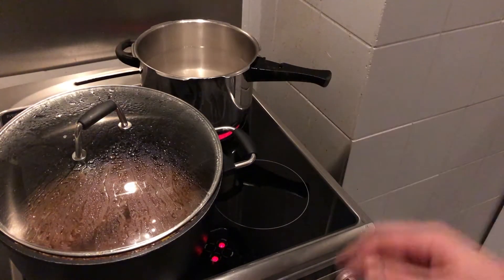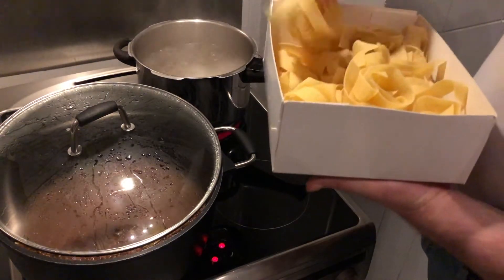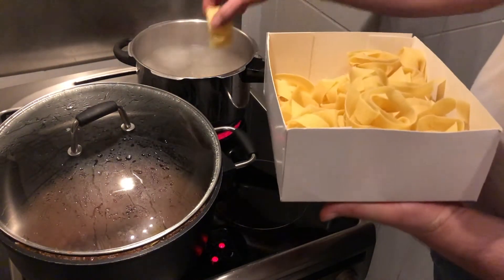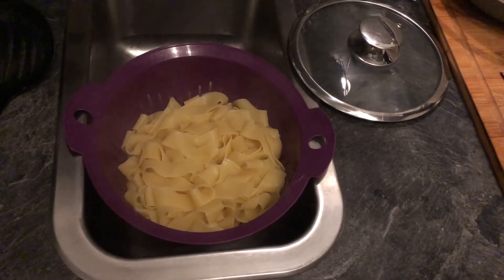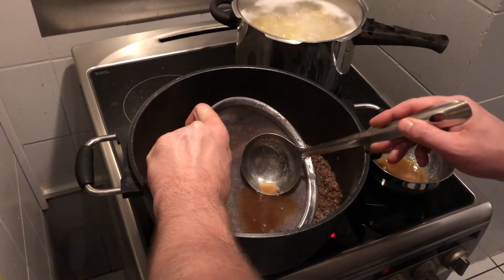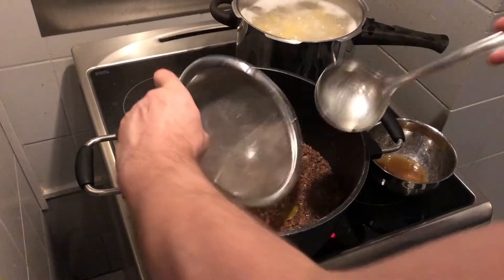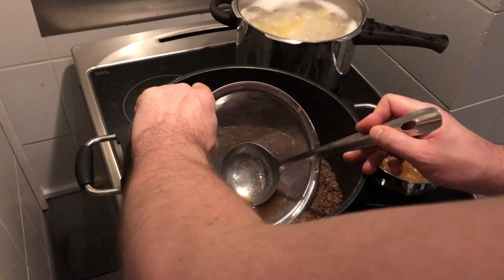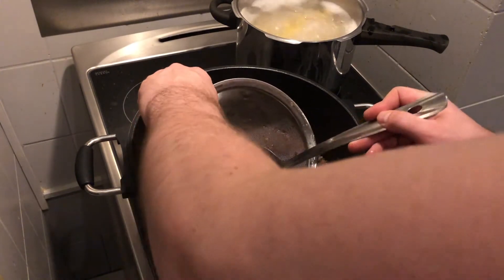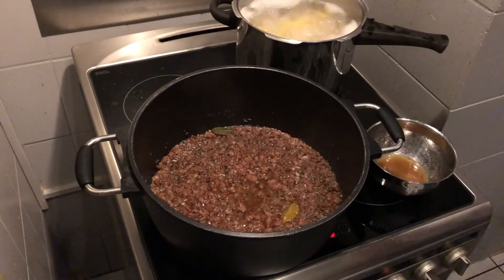By that time we can set up our pasta water and cook the pasta al dente according to the instructions. Before we add butter to the sauce, we need to skim off some fat. Push the sieve down, then take a spoon and dip it just under the surface so you can easily lift the fat off.